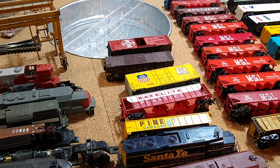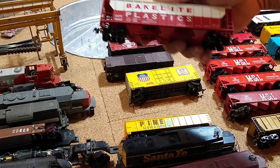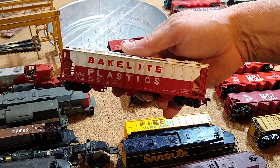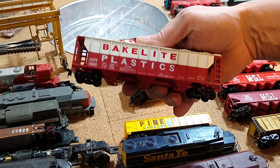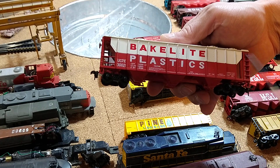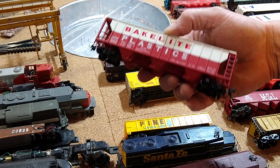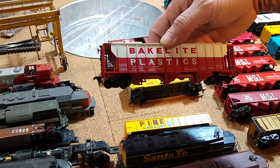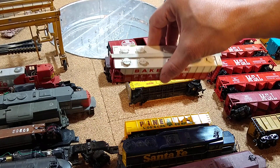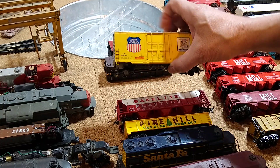I found this Bakelite Plastics car, and lately I've started to really like things that have big words on them. Bakelite is a polymer plastic - you don't see it so much anymore but there are things made of Bakelite - and I thought, oh that's kind of a neat piece, I don't have one of these. So I picked that up for a couple bucks.